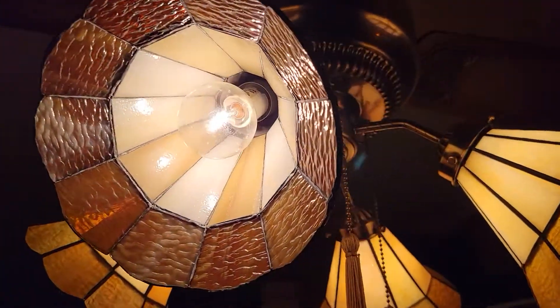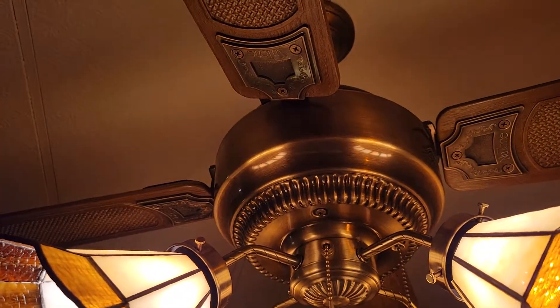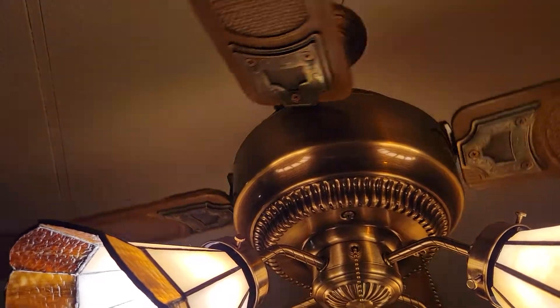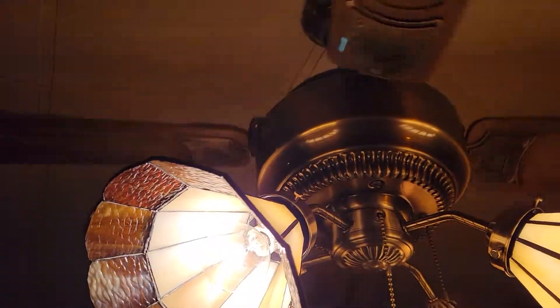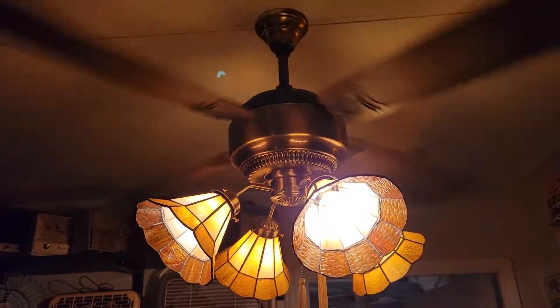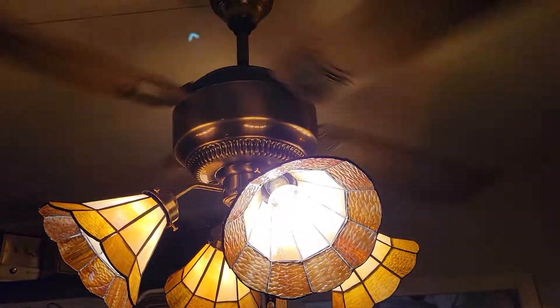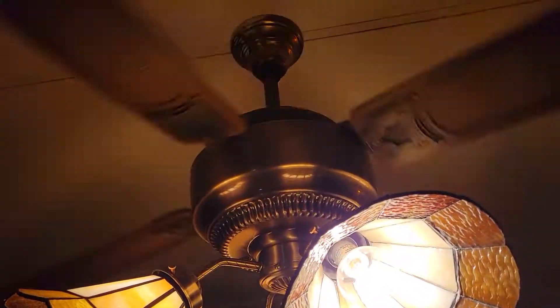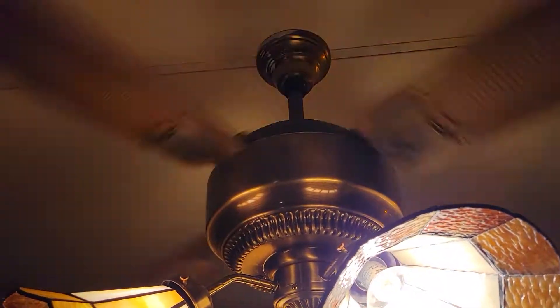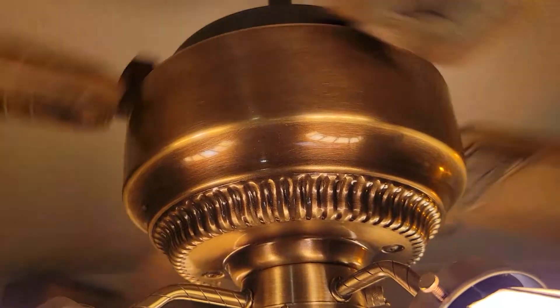I'm going to go ahead and turn it on for you. This is high speed. It's actually a pretty decent air mover — it's a pretty strong fan, and it doesn't make that much noise to be quite honest. It does have a bit of a wobble to it.